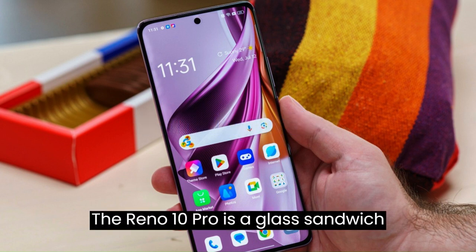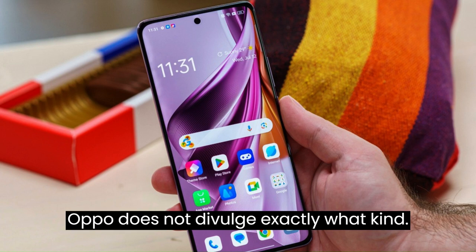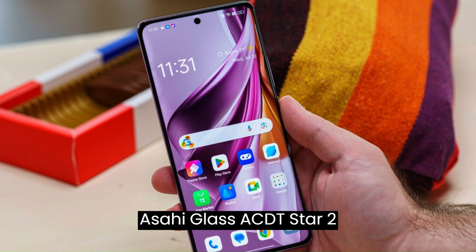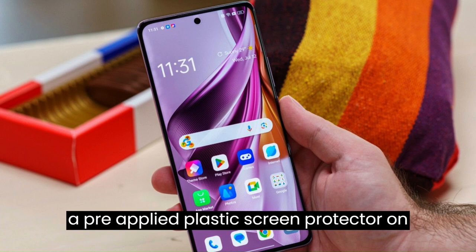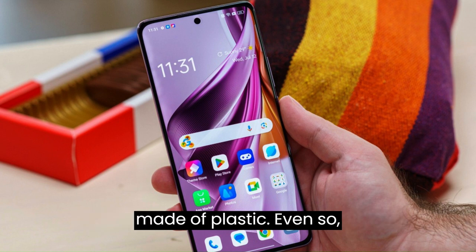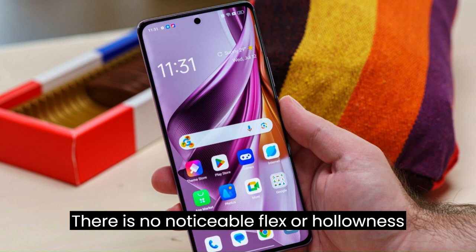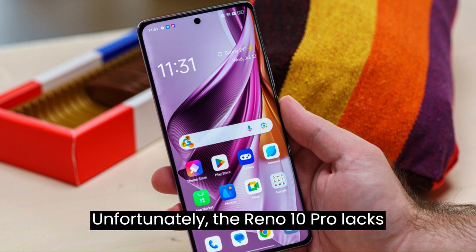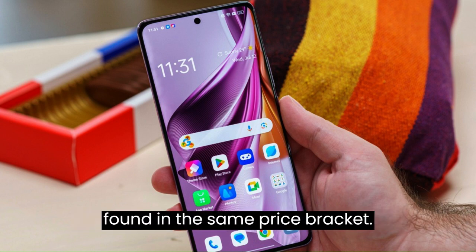The Reno 10 Pro is a glass sandwich phone. Its back panel is made of glass, though Oppo does not specify which kind. The front is covered with Asahi Glass AGC DT-Star 2, and a pre-applied plastic screen protector is included. The middle frame is made of plastic but feels very sturdy, with no noticeable flex or hollowness. Unfortunately, the Reno 10 Pro lacks any official Ingress Protection rating, which is something found in the same price bracket.